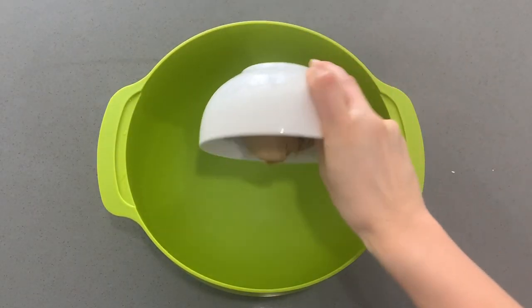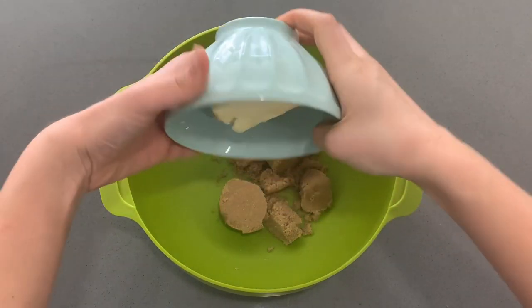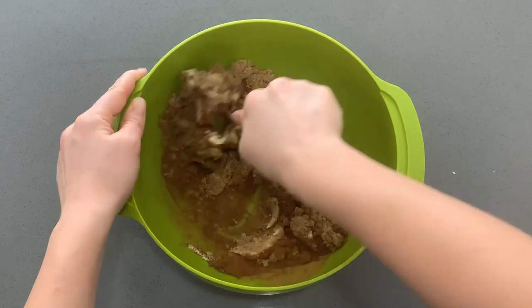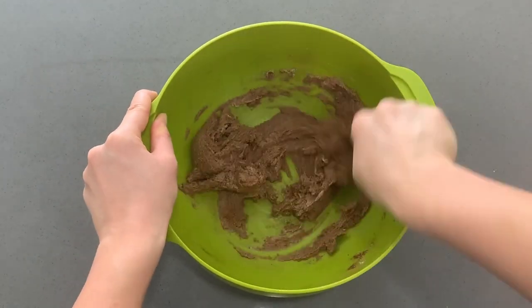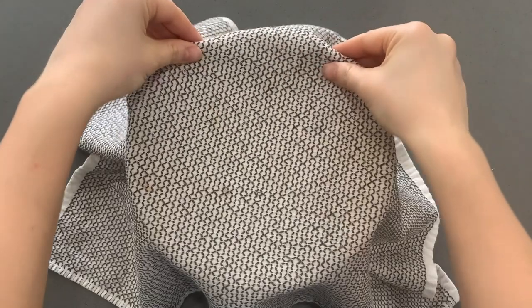While we're waiting on the yeast to rise, we're going to make our filling. We're going to use brown sugar, some softened butter, and of course cinnamon. We're going to mix all that up with a spoon — you're going to get this really smooth, silky, delicious, yummy-smelling filling that we're going to use for our cinnamon rolls. It's amazing.